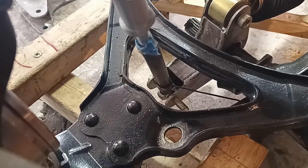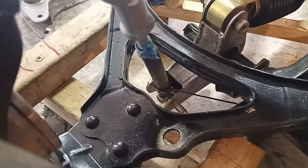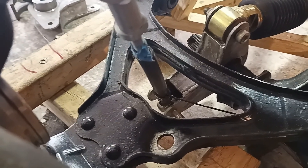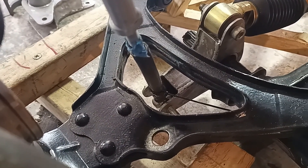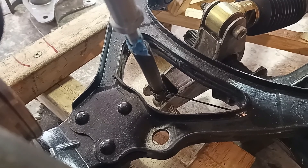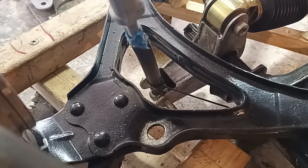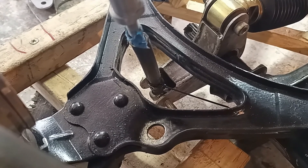A rising rate on the springs occurs because as the arm moves up it pulls the bell crank up and changes the angle between the bell crank and the pull rod, making it harder for the pull rod. In fact, if the bell crank were vertical, the spring rate would go to infinite.